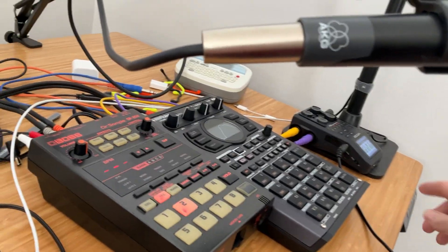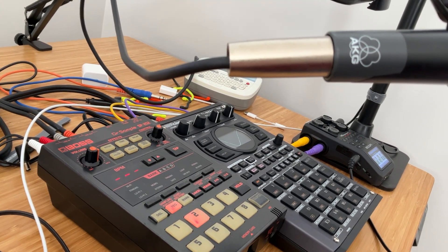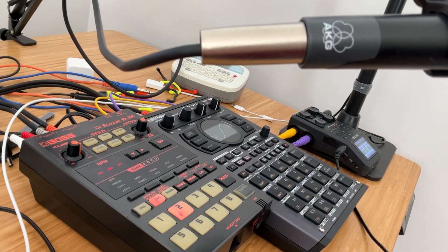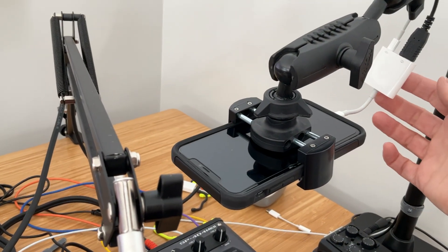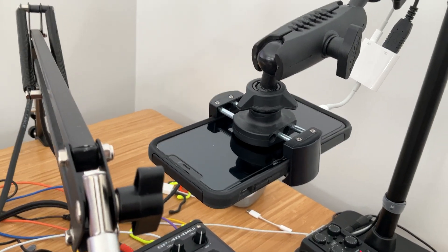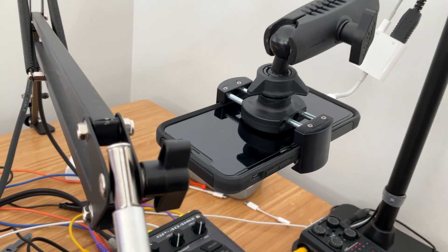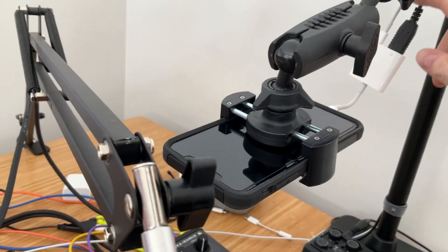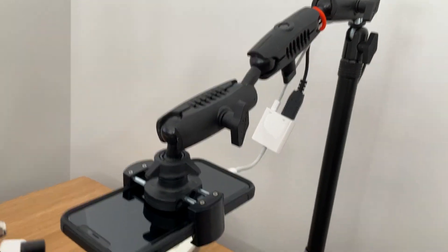I've also got a Zoom H6 here — this has been what I've been using to get better audio recording into the iPhone to record with, and I've got the iPhone hooked up into the stand. I got the powered camera kit — you need the powered camera kit to be able to get the H6 to work correctly. I got sick of changing batteries all the time, so I got the powered camera kit connected to power through here, with just a few zip ties to hold things in place.